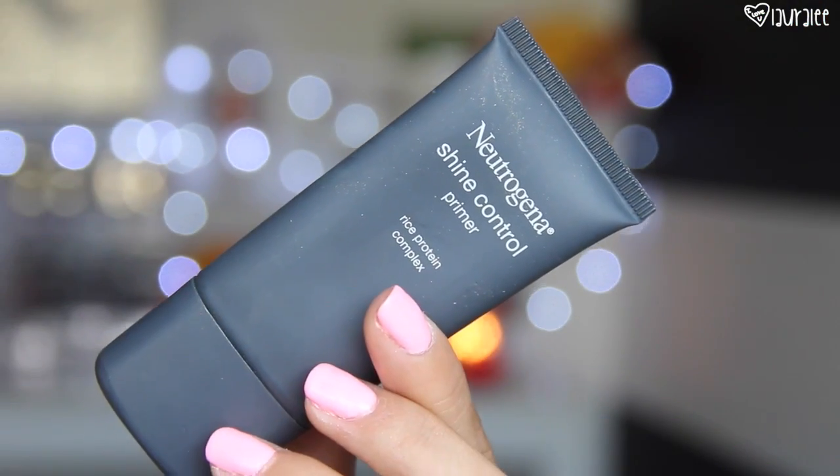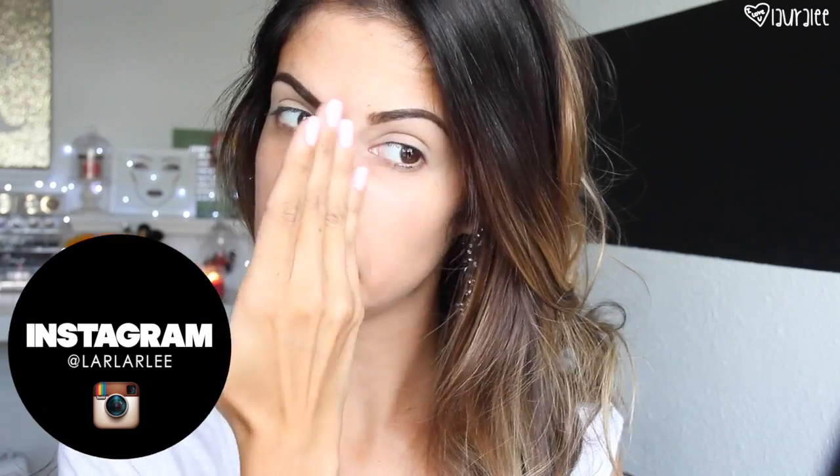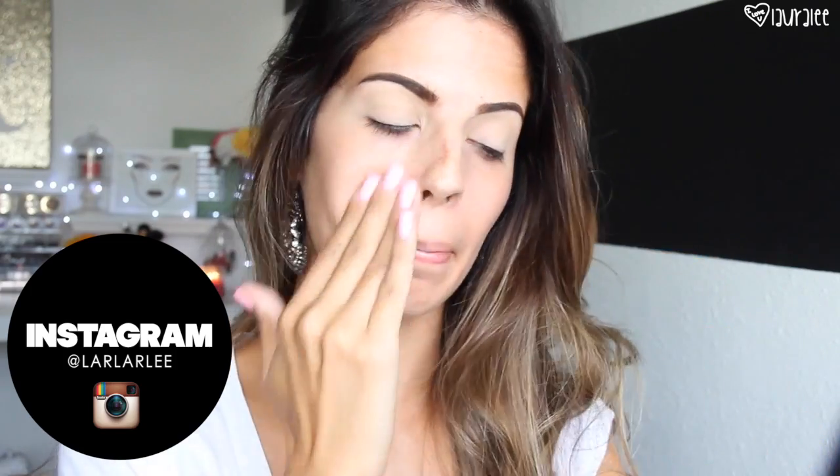We're going to jump right into this tutorial creating a warm tone brown smoky eye, which is a beautiful go-to for me. First we're going to start off with priming the skin. I normally always prime my skin before I apply my foundation, and I'm just going to apply the Neutrogena Shine Control primer to my face. It's going to help reduce shine but it's also a little bit moisturizing, so I'm going to go ahead and apply it all over the face.